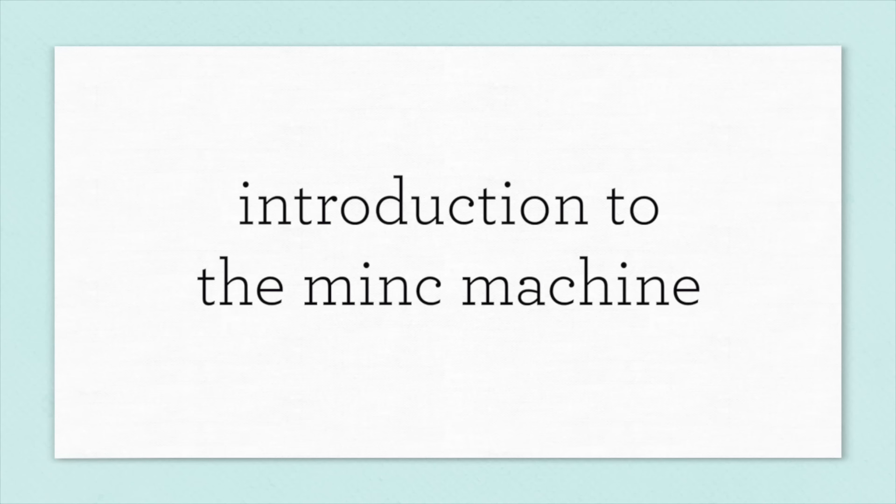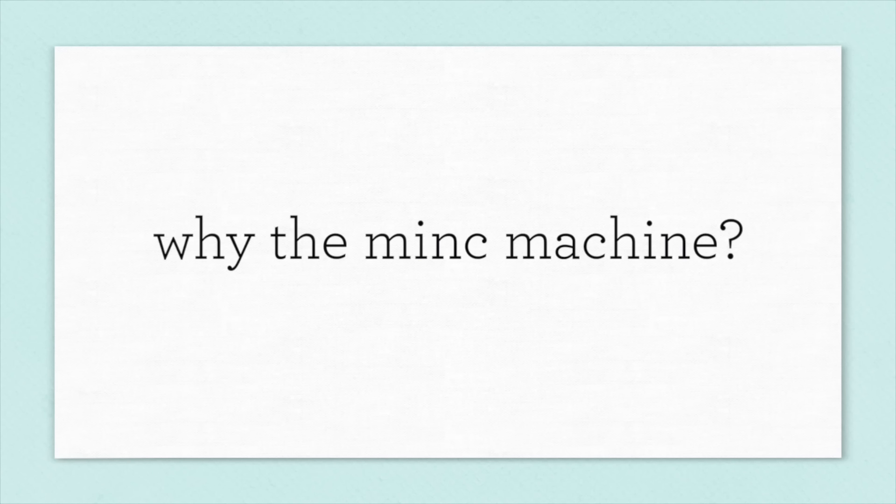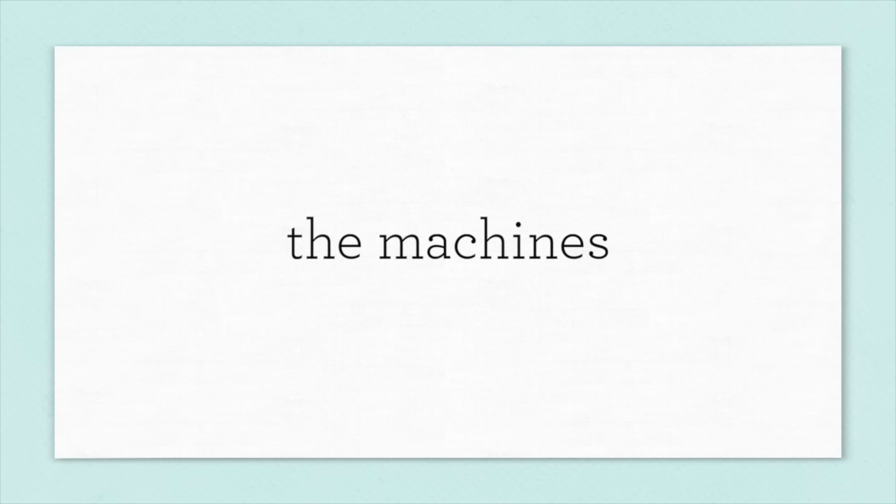Before we jump in I want to address a question many people will ask: why do you need the Mink Machine instead of an inexpensive laminator? The answer is simple — you get what you pay for. The Mink Machine is better; it applies heat and pressure more evenly. There are five different settings which are extremely helpful for the techniques I'm going to show today. You can use an inexpensive laminator, but you'll have much better luck with the Mink and better results every time. If you want to see these techniques done with a regular laminator, I'll link to those videos in the YouTube description and on my blog.